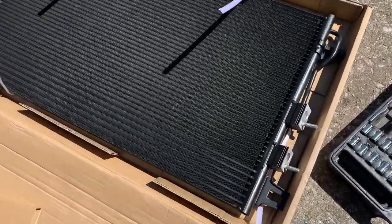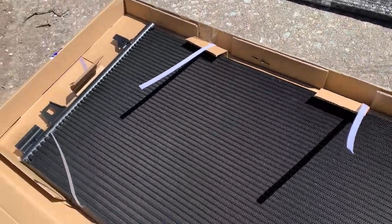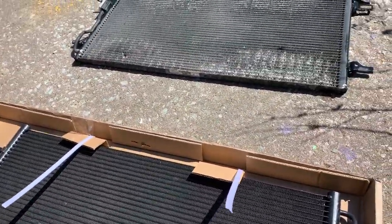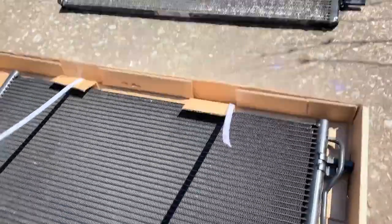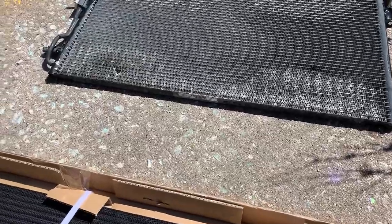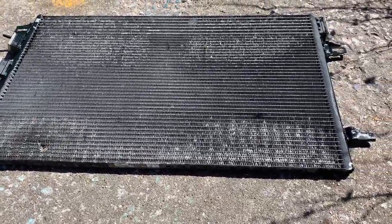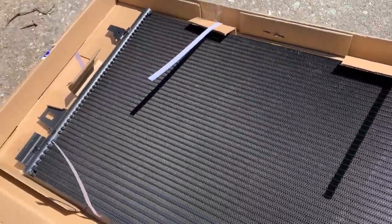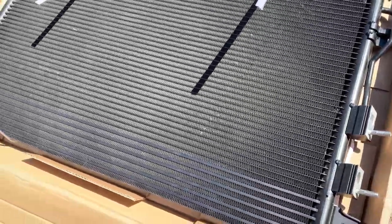I'm going to show you what I'm working on here — a condenser for the van. I already took the old one out; I didn't video that, I thought about it after. There's the old one — as you can see, there are a couple big dings in it where there are holes, so it's leaking. Here's the new one I've got prepped with studs already put in.